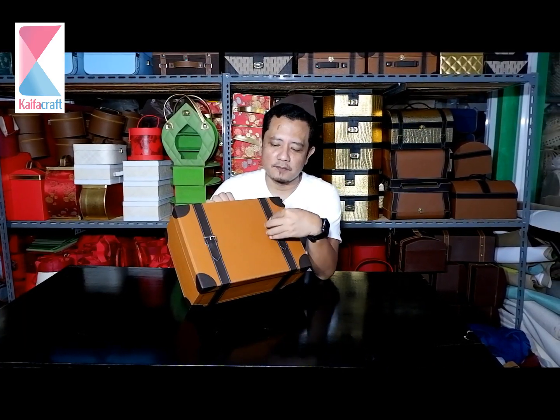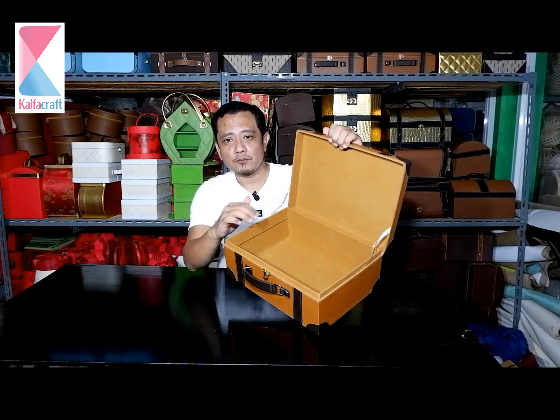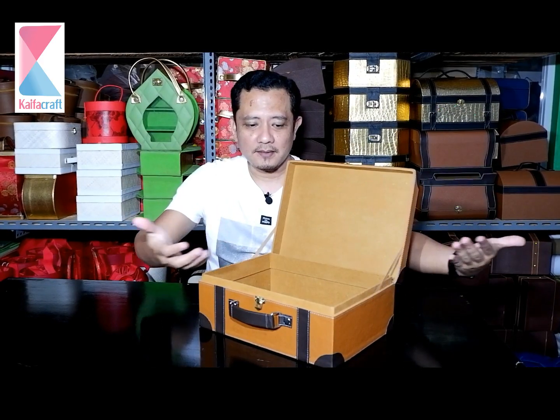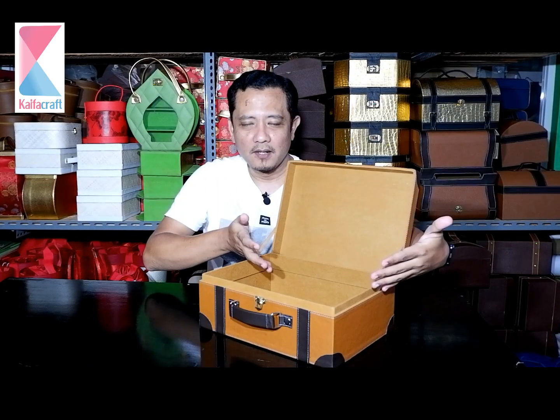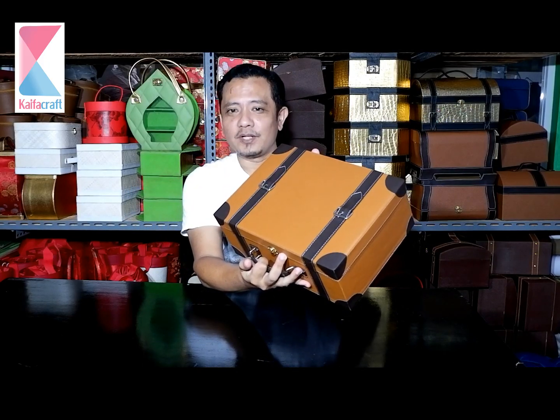Kemudian belt-nya, atau aksesoris sabuk atau gesper ini, juga menggunakan bahan semi-kulit atau kulit sintetis dengan motif kulit jeruk. Yang ingin tahu bagian dalamnya, sama seperti yang tadi, sahabat Kaifah, menggunakan bahan spoon-bond, warnanya senada. Jadi kalau didudukan seperti ini, nanti bagi yang merangkai parcel, ditempatkan barangnya di sini. Baik makanan, minuman, atau mungkin fashion atau pakaian, kitchen set, dan seterusnya. Aneka jenis barang yang biasa diperuntukkan untuk bingkisan atau parcel.